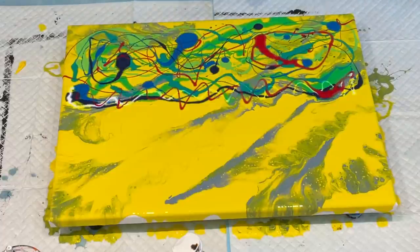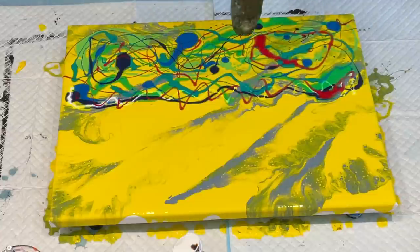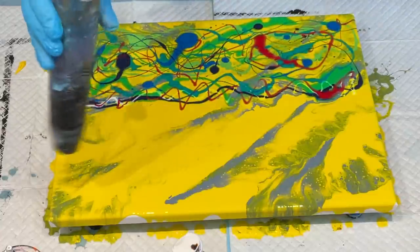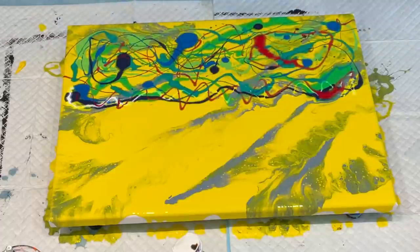Let me dry this off a little bit. This paint's very runny. Not sure whether I should just do that with my straw — just blow some of it.